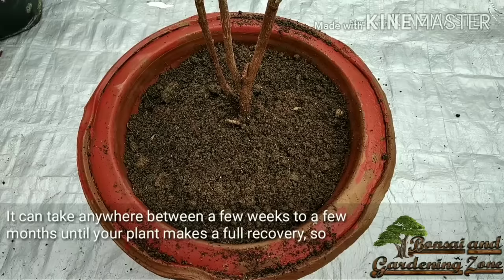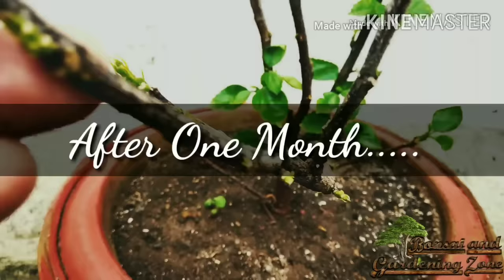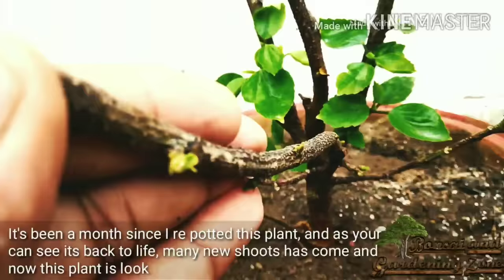Be patient and keep a close eye on your plant's progress during this time. It's been a month since I repotted this plant, and as you can see it is back to life — many new shoots have come and now this plant is looking healthy.